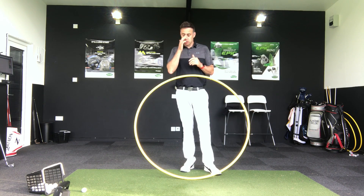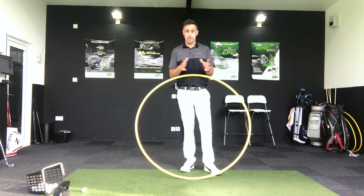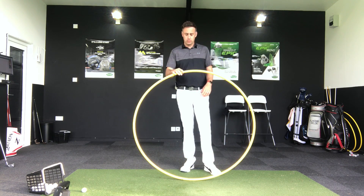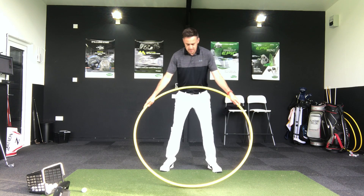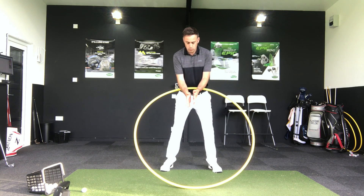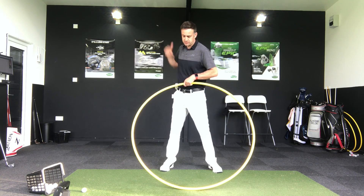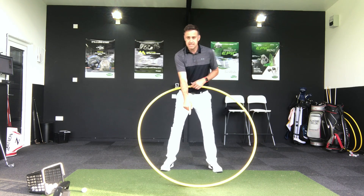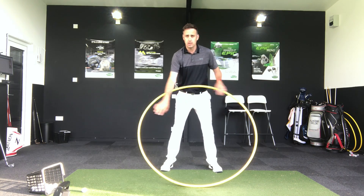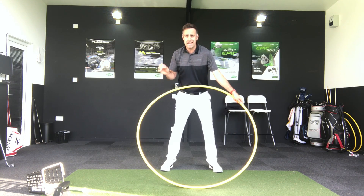So the first thing I want to discuss is how do you control, how do you change that low point in the golf swing. As you can see I've got a hula hoop here — obviously I'm not going to start whistling this round my hips, I'll leave that for my little daughter to do — but in terms of what we're trying to explain, your swing is on this big circle. We're going to create this big circle, obviously a lot bigger than this one as we swing that golf club, but the point I'm getting across is this low point of this circle and how we can control that.